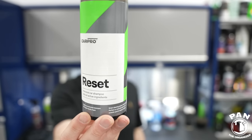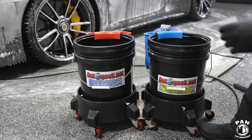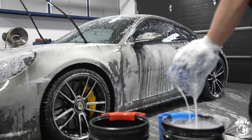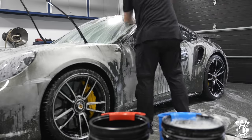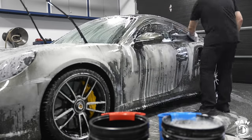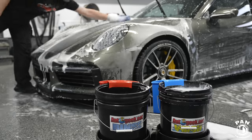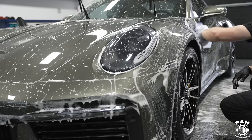If you have a ceramic coating or graphene coating, one of my favorite dedicated shampoos is CarPro Reset. It's a more intensive shampoo that restores the hydrophobic properties of coatings by cutting down on traffic film, especially with regular use. It can be used in your wash bucket and also in your foam cannon for the pre-wash stage — double duty.